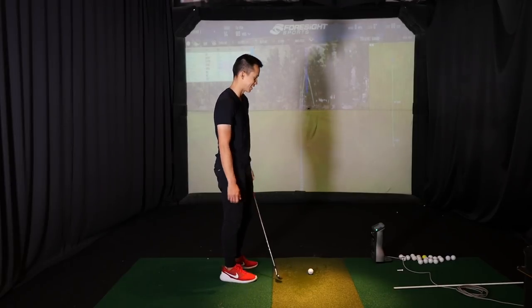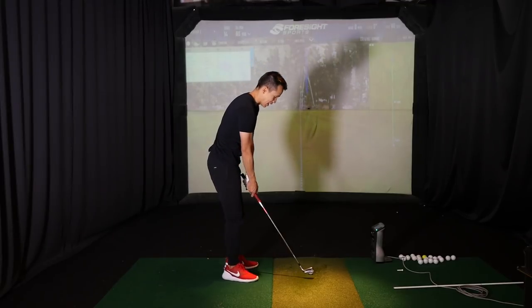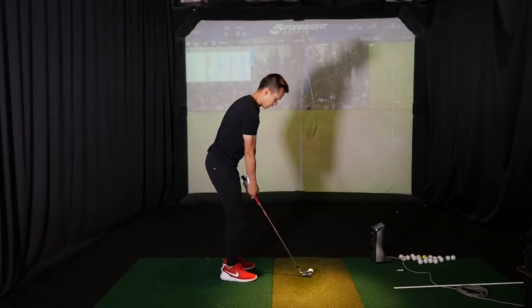This year I actually signed up to participate — at least volunteer — in the RE-MAX long drive. So the goal is to get a little bit faster.